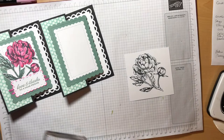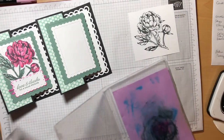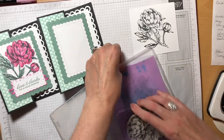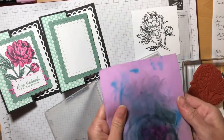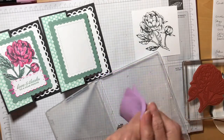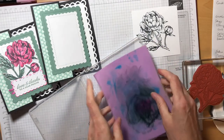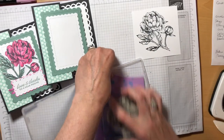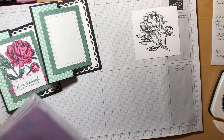Now I'm going to bring in the Stampin' Shammy to clean off our stamp. This is a shammy cloth that is wet right now, which makes it very pliable. Simply rub your stamp along the shammy — no need for chemicals or anything to clean it off, which is great.